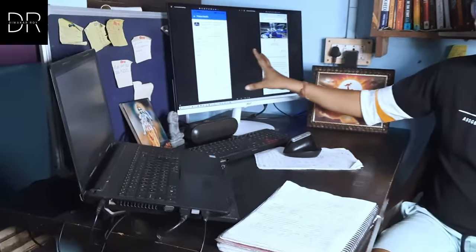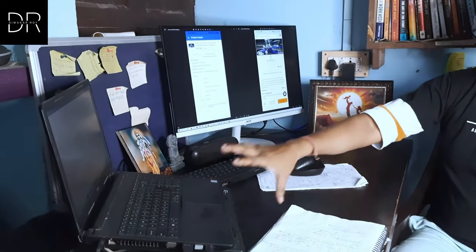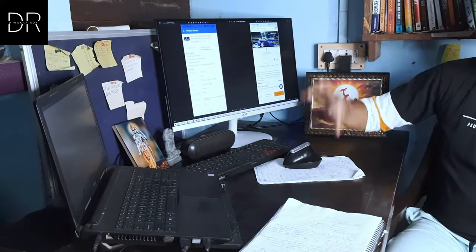My purpose as a content creator and full-time trader was to get something good within a budget. I have connected this monitor to my laptop via an HDMI cable as an extended screen — I will tell you how to do this in the next video. If you do trading, on TradingView you can have one chart if you are on the free plan.